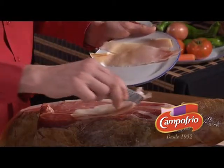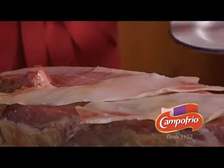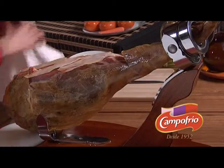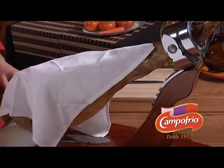There is nothing better for storing ham than its own pork fat, of which we will save two or three slices to place on top of the meat. Then we will cover the whole thing with a cotton dish cloth, thus ensuring the ham is properly stored.